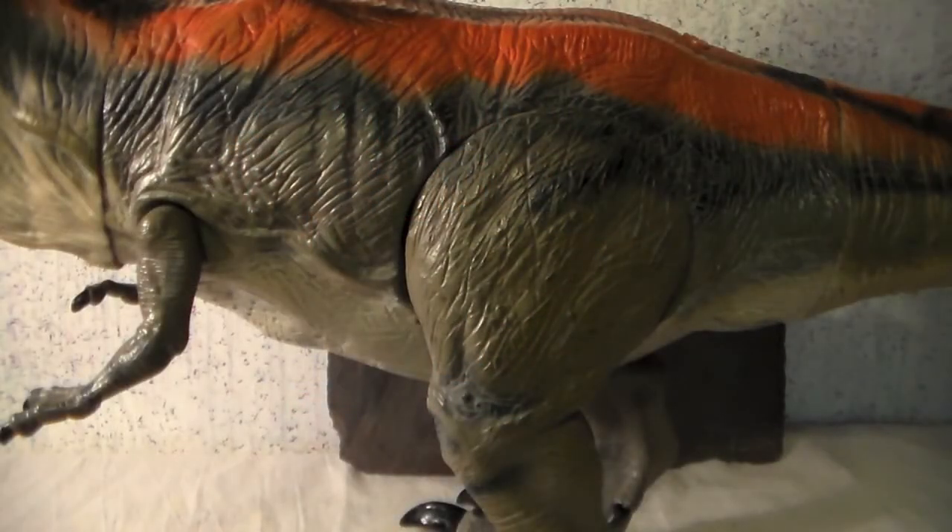The body is totally covered in wrinkles and folds in the skin — so many, in fact, that it makes it a little difficult to tell the wrinkles apart from the sculpted musculature underneath. However, they can be found in places; for example, near the base of the neck the shoulder blades can be seen. Ribs can be seen as well, underneath the skin near the thighs.